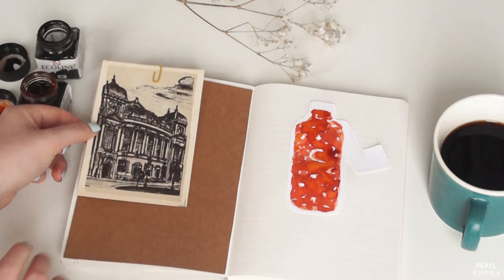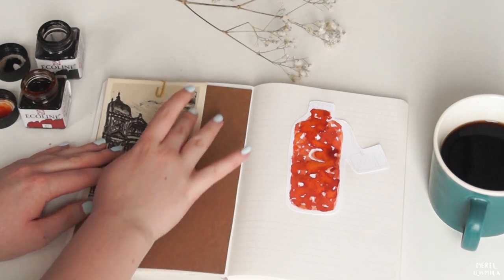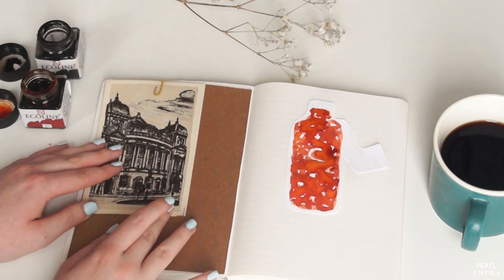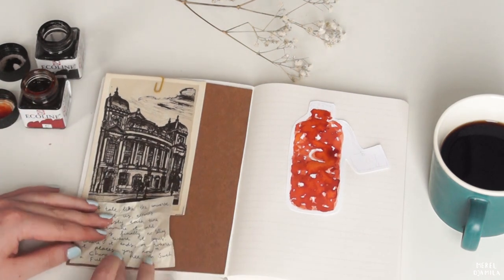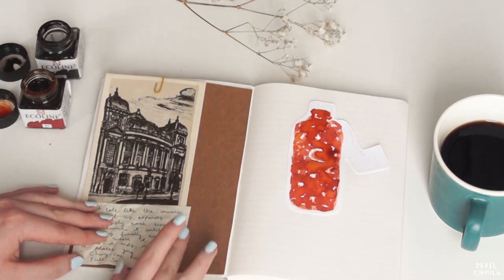Since I have to wait before the paint is totally dry I'm going to work on the other page. I'm adding a vintage postcard that I recently bought in the city, a quote that inspired this page, and a couple of other details.